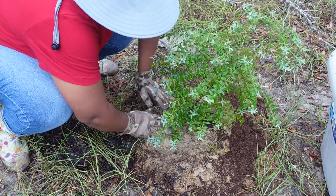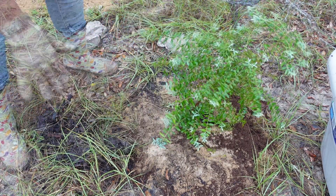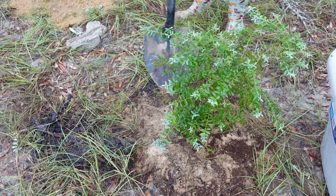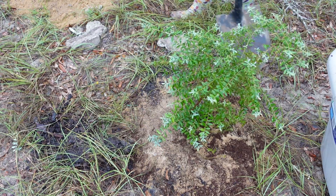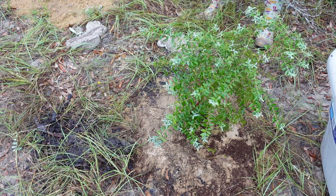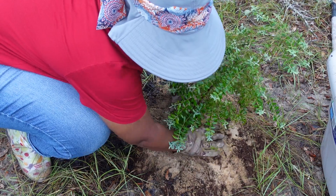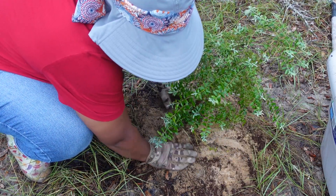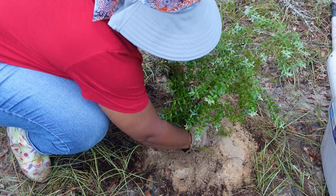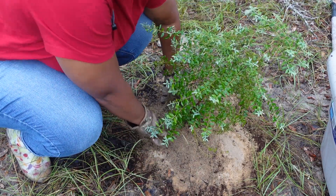I'm just going to backfill — I already put some topsoil and peat moss in the bottom of the hole before I put it in. I'll pile this soil up, use the shovel to press it in. And there you go — our planted blueberry. I'm going to water them in and then put something around them to hold in the moisture, but we'll do that at the end after we've finished planting all of them.